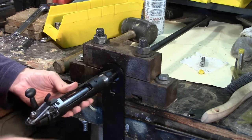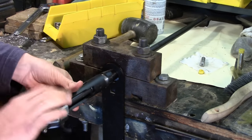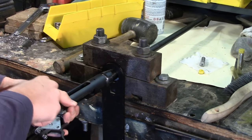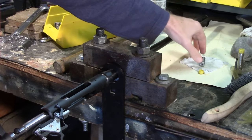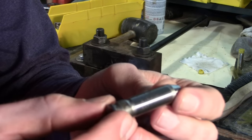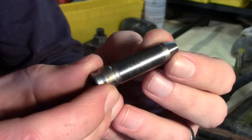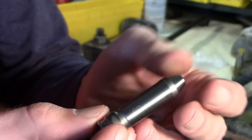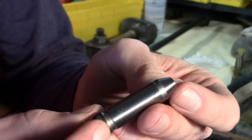All you have to do is just start threading the action back on. And once you've gone a few threads in, open up your bolt — this is where we start putting in the headspace gauge. This is a go gauge, and it's pretty much just like a cartridge case. It has a rim just like a case, and it has a shoulder.